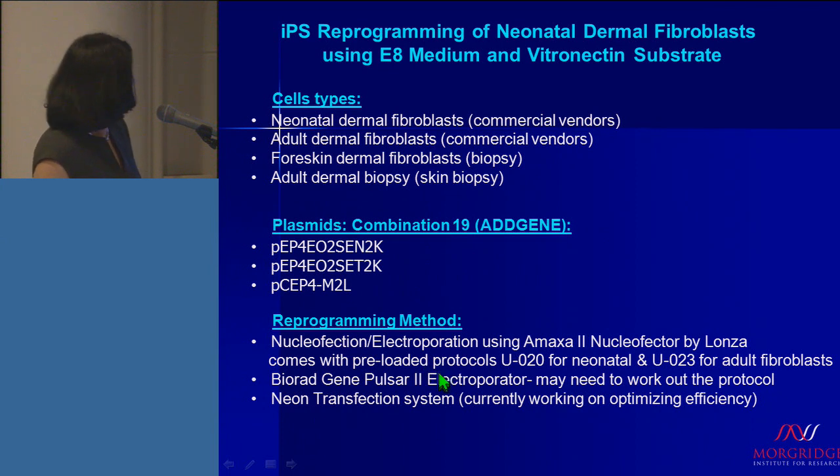The reprogramming methods that we have tested are the AMAXA2 nucleofector by Lonza — it comes preloaded with protocols, which is kind of the only negative thing about it — the BioRad Gene Pulsar 2 electroporator, where people may have to work out specific protocols since they differ based on neonatal or adult dermal fibroblasts, and the Neon transfection system, which we're currently optimizing. Essentially, you can use any system to derive your iPS cells and use E8 and vitronectin to culture and derive your new iPS cell lines.